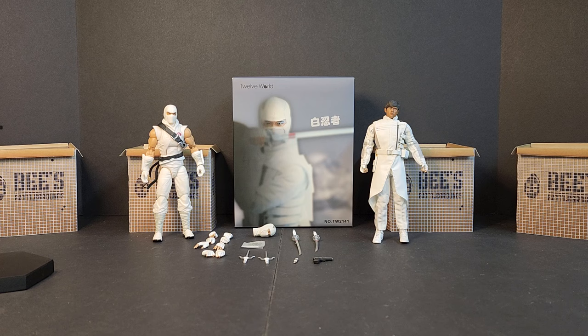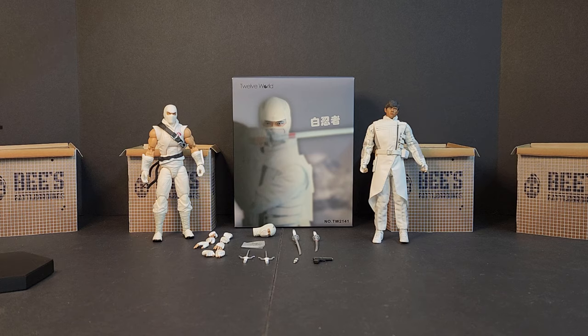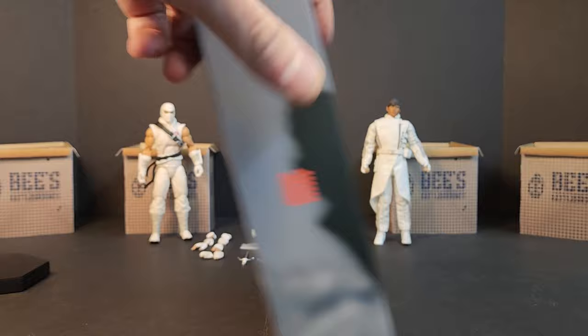Hello everyone, welcome to Bees Battlegrounds, I'm Bobby B, and today we'll be looking at the 12-world white ninja figure, which looks a hell of a lot like the classified version of Retaliation Storm Shadow from the G.I. Joe Retaliation movie. You could also make the assumption that it's similar to G.I. Joe Rise of Cobra, but fortunately not the Snake Eyes Origins Storm Shadow. You guys already saw my Black Warrior video by 12-world — now we got the 12-world white ninja figure.